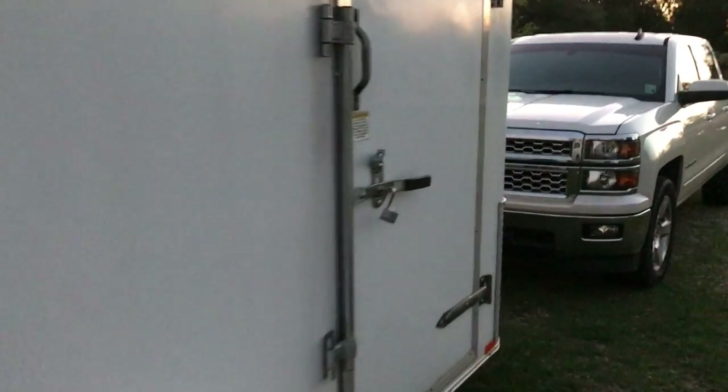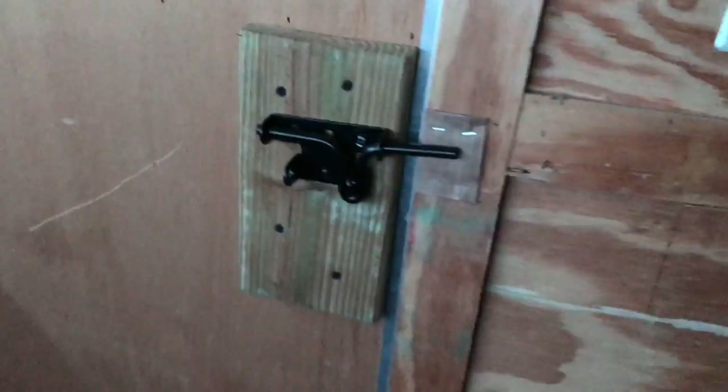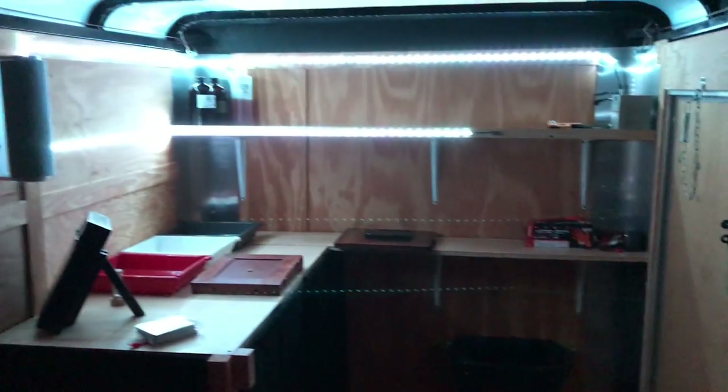Hello. Figured I'd show you my mobile darkroom that I've been working on. Step up in. Latch the door. I've got some curtains just to kind of block a little storage area down there.